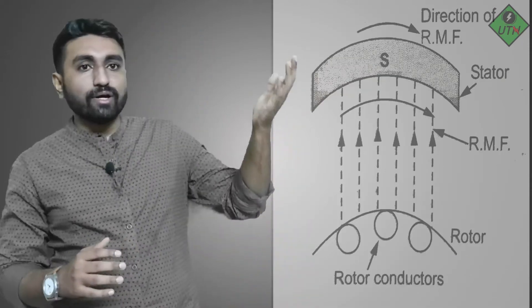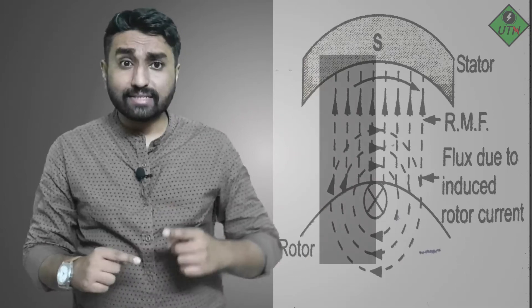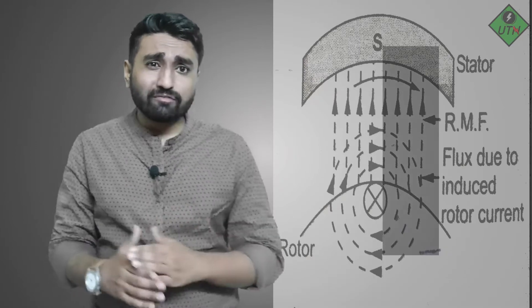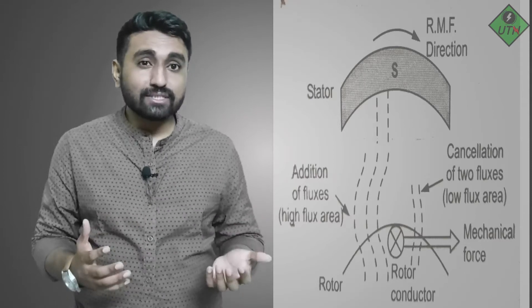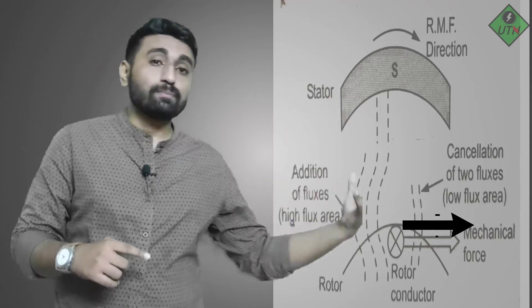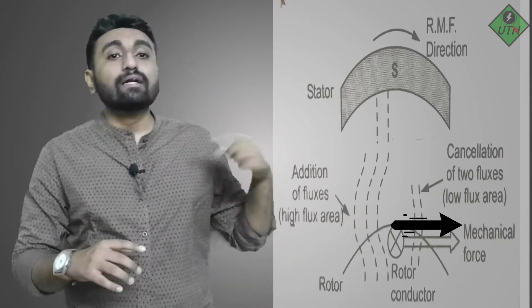Assume the rotor conductor direction is going inside, so the rotor flux direction is clockwise. At this moment, assume the R phase has higher magnitude, so the stator flux goes from downward to upward. On the left-hand side, the rotor flux and stator flux directions are almost the same; on the right-hand side they are opposing each other. So flux density on the left is higher, and this interaction pushes the rotor to the right, causing mechanical movement and rotation.